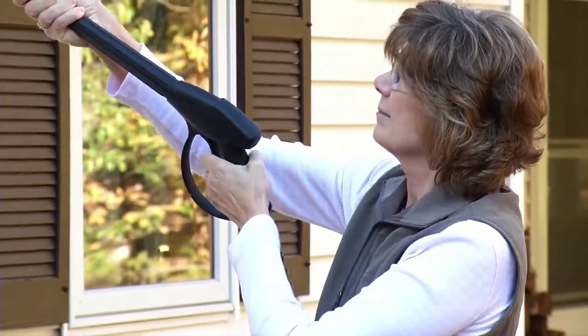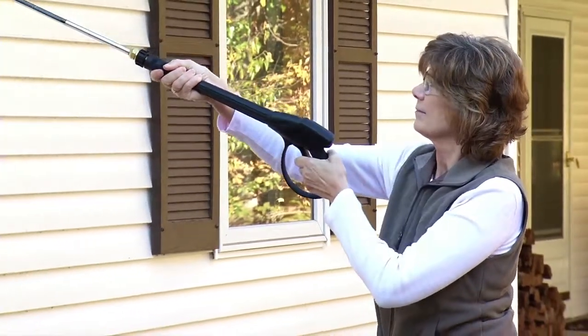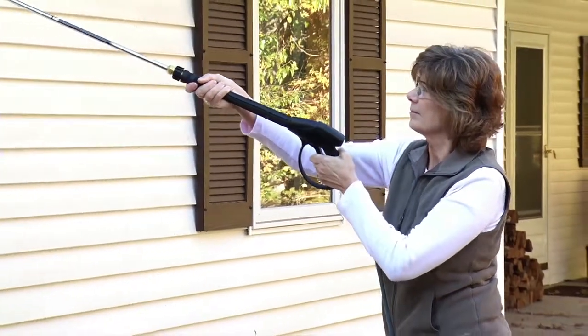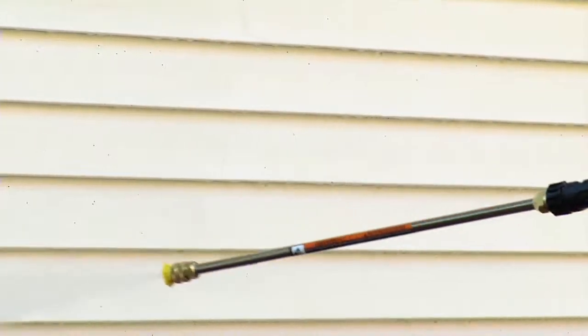When cleaning siding, you need to start at the top and work your way down. Stand a consistent distance of 3 to 4 feet from the surface you are cleaning, and keep the nozzle moving to avoid damaging the surface.